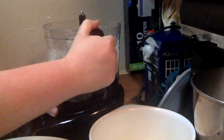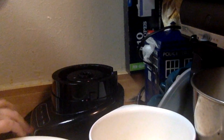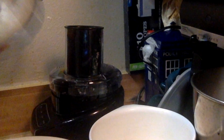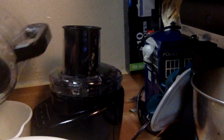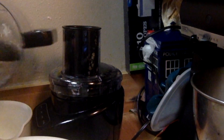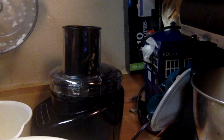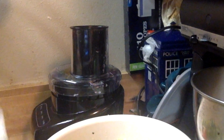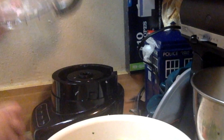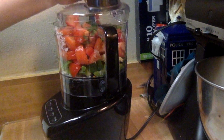Once it's to the right consistency, go ahead and add it to a big enough bowl to handle everything. I just got a big huge mixing bowl so I definitely have enough room to make sure everything is mixed properly. Then add the rest of your stuff back into the food processor in batches so as not to overwhelm it, and everything gets blended evenly.